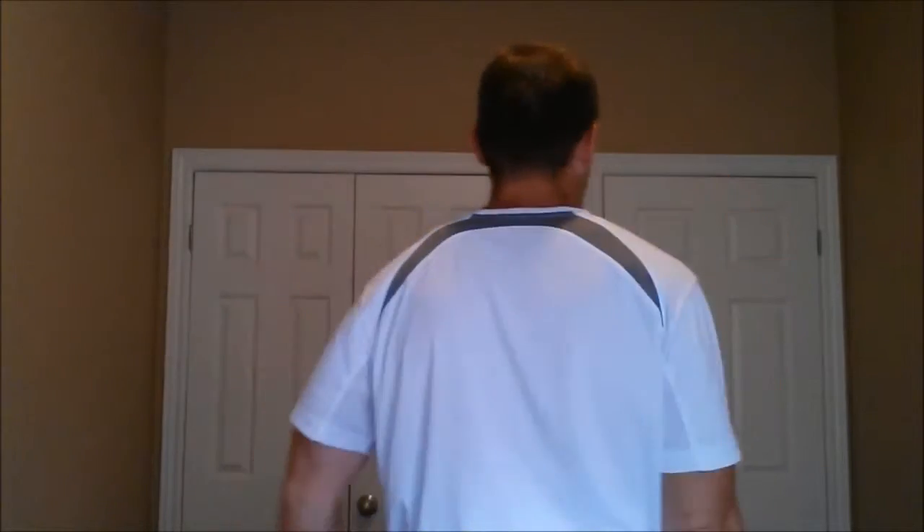The first thing you need to do is go ahead and take before pictures. You can flex like this, take a picture from the side, from an angle, from behind. The more you take the better, because then you can take a picture at the end and really compare where you made the changes.